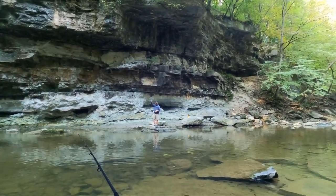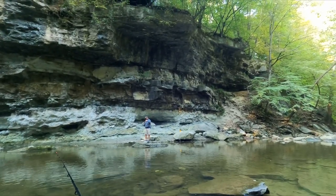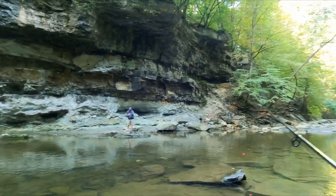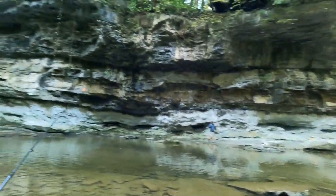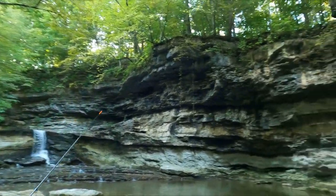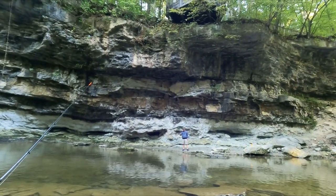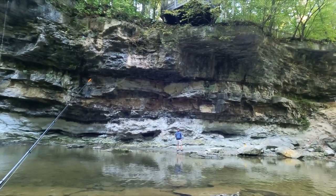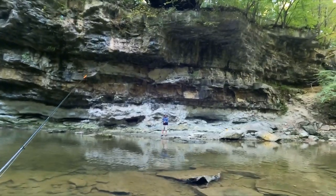That's the fish of the day — wow, that is a good one! Nice bluegill — I think that's the biggest of the day. Well, thanks for coming along on another adventure, everyone. Would appreciate it if you'd like and subscribe — I love reading your comments. I've still got a lot to learn about fishing, so if you've got any tips or advice, let me know. And Jeff, what do they always say? A bad day's fishing is better than a good day at work — or a kick in the head. A bad day's fishing ain't a bad day.